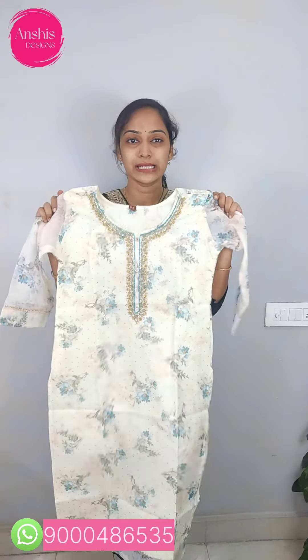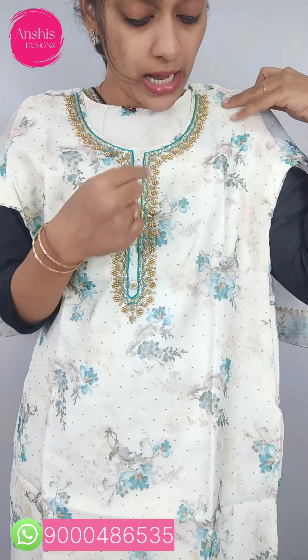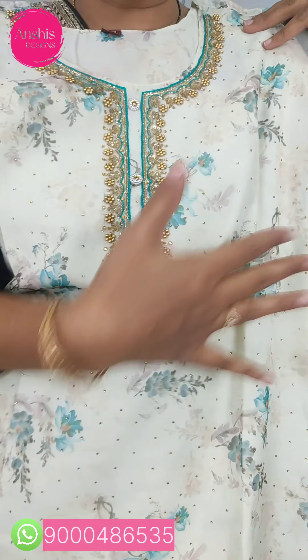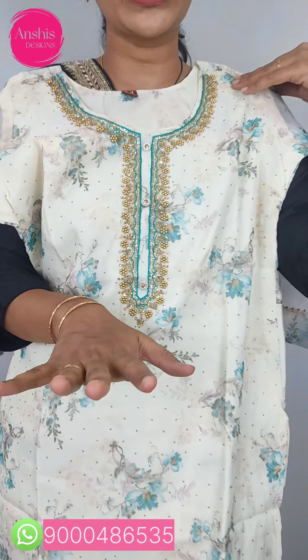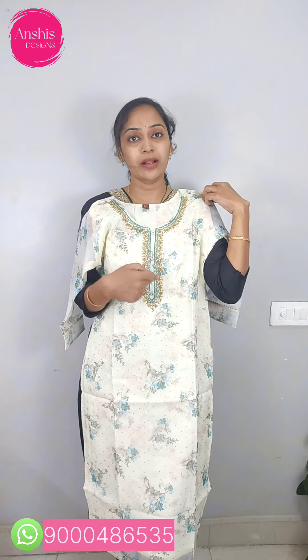This set is a cream color combination — a pastel cream in pure organza fabric. We have a light blue color floral print with a self-weaving print and a wash print. It has some beads. This is suited for party occasions. The back side has a floral print in blue color on a cream base. The inner lining has a silk lining.